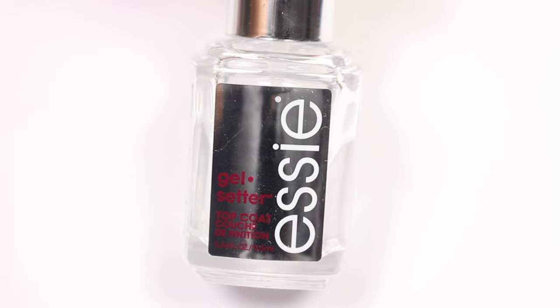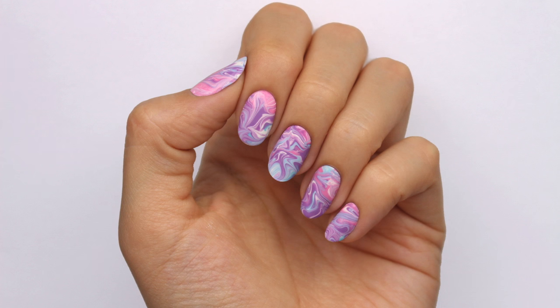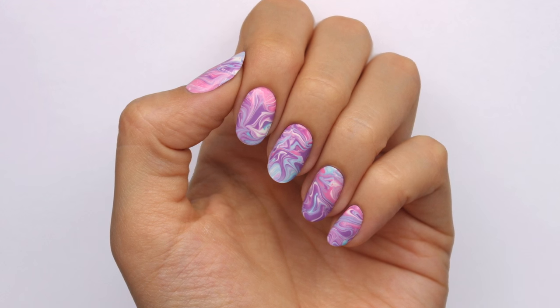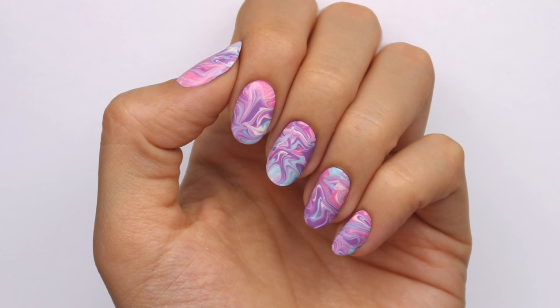Finish with a fast drying top coat to help protect your design and add a beautiful shine, and now you're done. Don't forget to click the info card at the top right of the screen for more videos on cute polish, and if you'd like to check out my nail channel Hannah Rocks Nails, click the link in the description. Thanks for watching, bye!